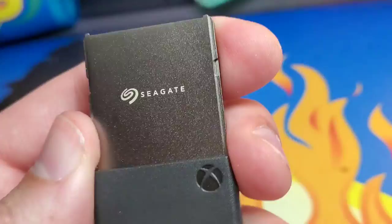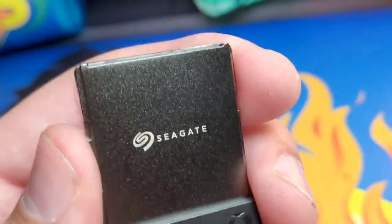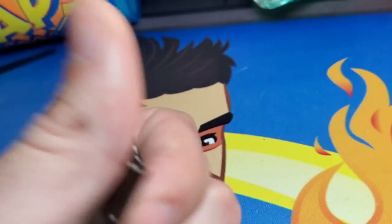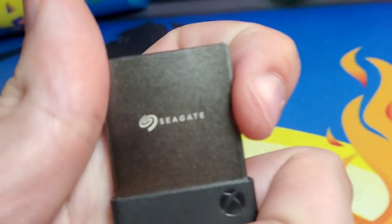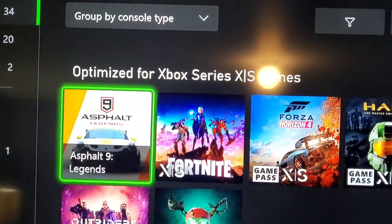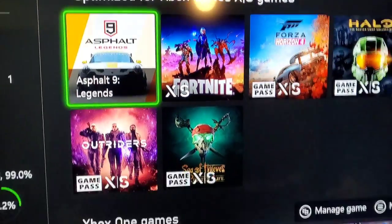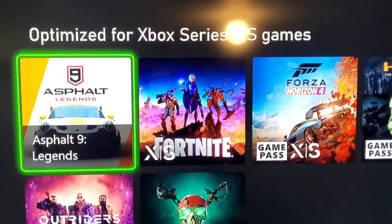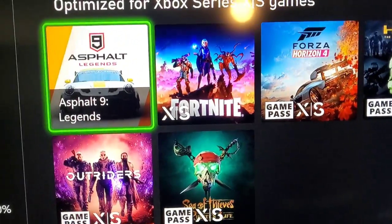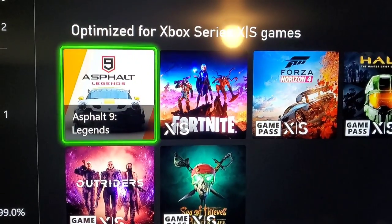This is the fastest available right now — this is what you need for most next-gen games to work and play right off of it. Let's go ahead and plug it into my Xbox Series S and see how it works. I just wanted to show you on my Xbox here — you can see the game lineup, you can see the 'Optimized for Xbox Series S' games listed right here.